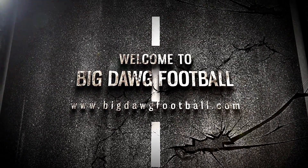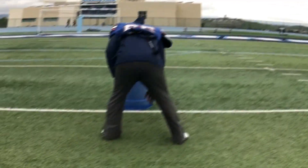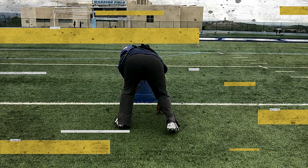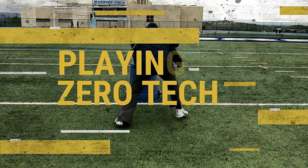What's up, Big Dog? This is Coach Rowe, and we're in the lab with Big Dog Football. Today's video, we're going to be talking about and breaking down playing the zero technique with a balance stance.